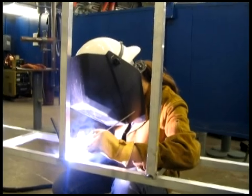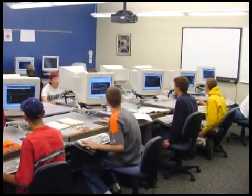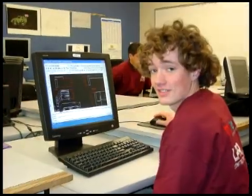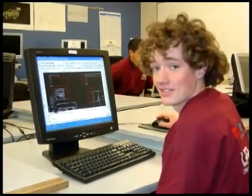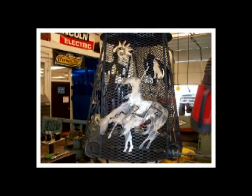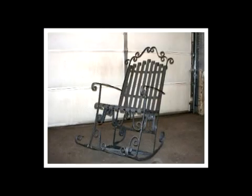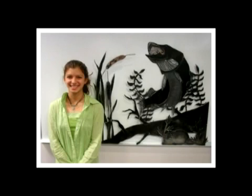In this program you'll receive training in metal fabrication. In the design it rotation of the class, students use the latest version of AutoCAD to design a variety of projects. Past projects have included functional items such as barbecues, chairs, benches, and bike racks, as well as artistic metal sculptures.